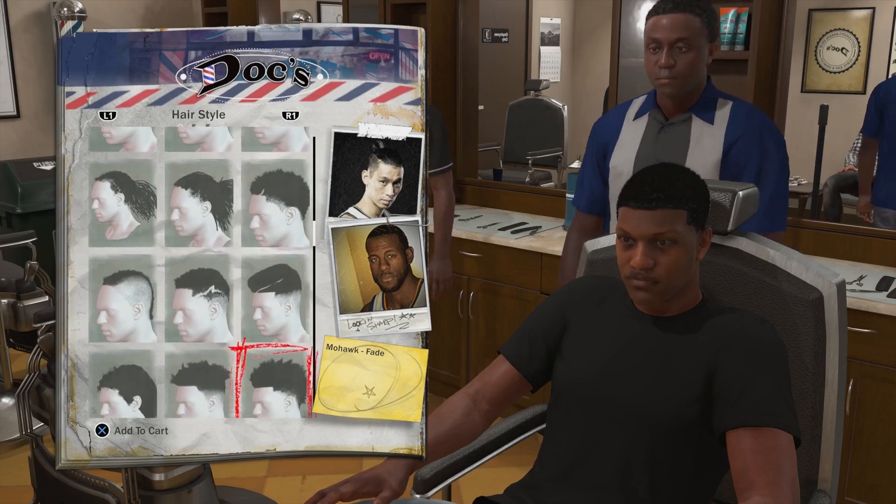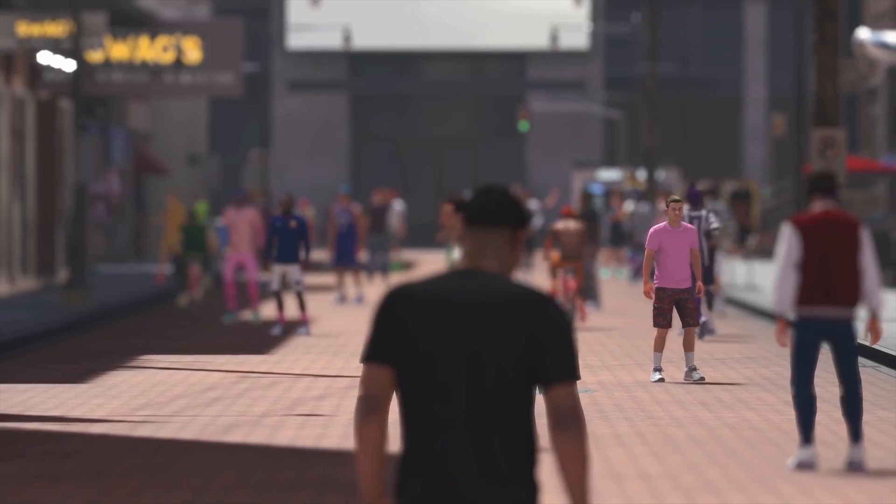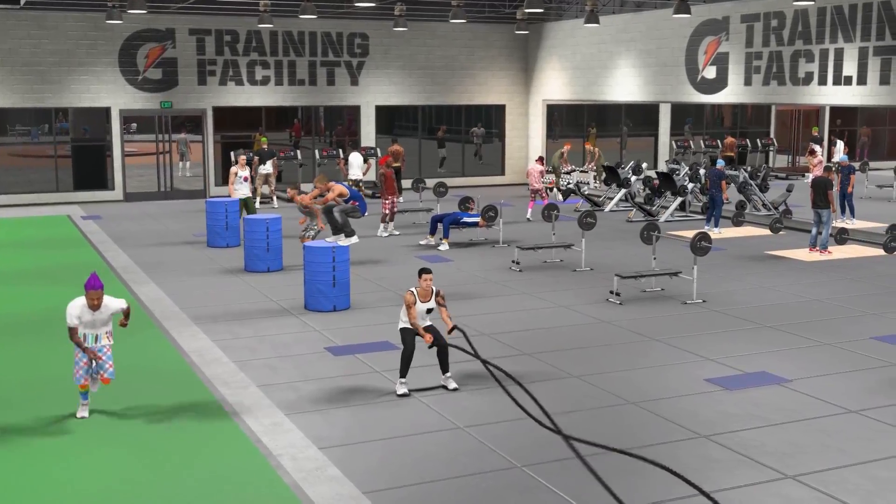Picture it if 2K just let you know all this upfront — hey, we're releasing this game right now, it's not finished, but we're going to charge you $60, or the Legend Edition was like $100 something — would you have bought it? Exactly.